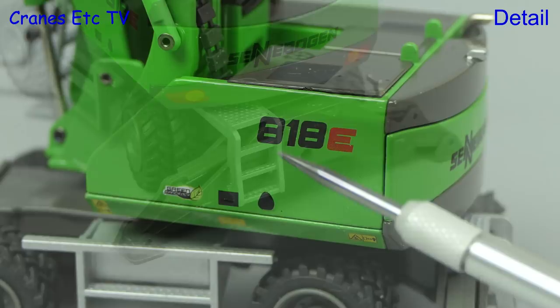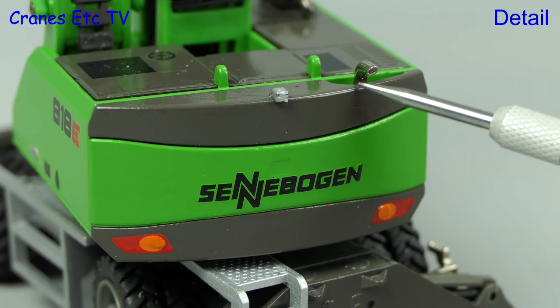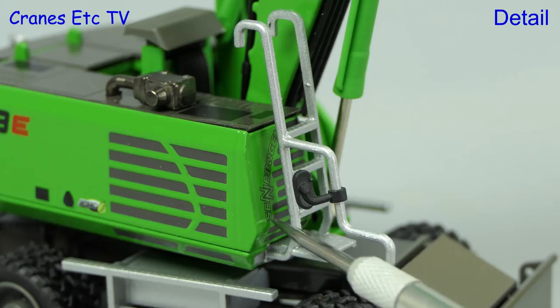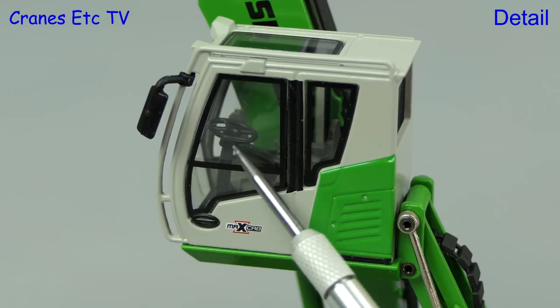The graphics on the model are very sharp and it's nice to see that there are many small ones. The lights on the counterweight are painted and at the top there's a video camera and exhaust pipe. On the other side of the body the grill positions are painted. There's another metal access ladder up onto the top of the body and just visible behind it are some nice Sennebogen graphics.